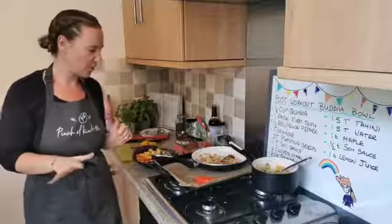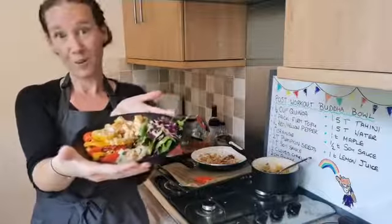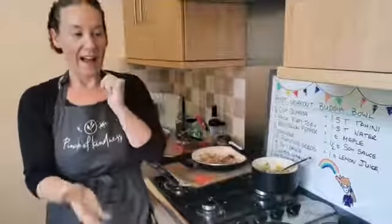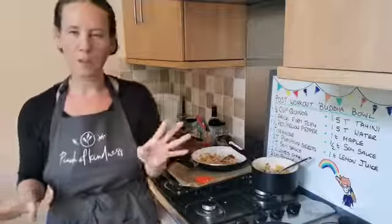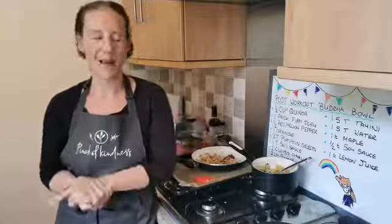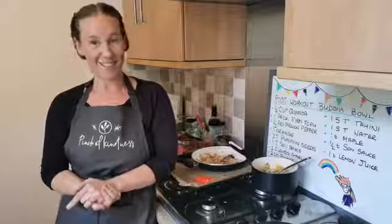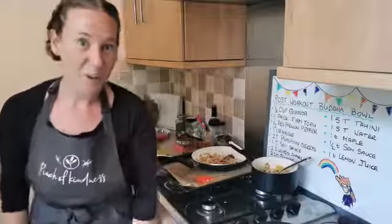Thank you so much for cooking along today, guys. And there we have it — our rainbow Buddha bowl, because we've got pretty much all the colours in there. So there you have it, guys — that's your post-workout Buddha bowl. I will see you next week, the week before I move. I'm not sure what I'm going to do, but it'll be quite a simple recipe next week because my kitchen's going to be pretty much packed up. But we'll still do something. Thank you so much for joining me today — as always it's been a pleasure. I will see you all next week — have a great week, guys!